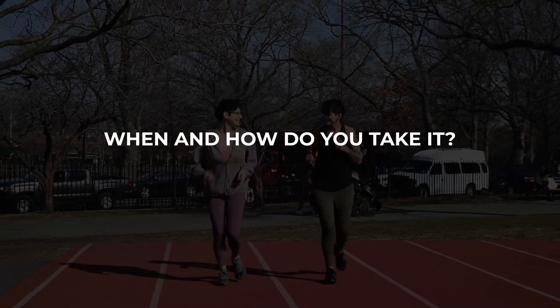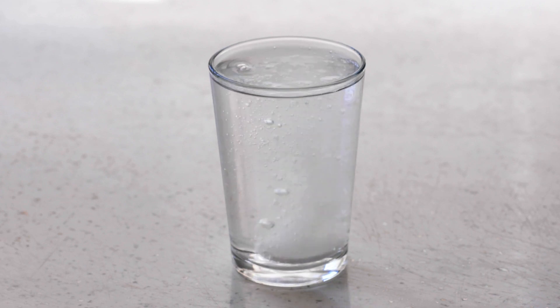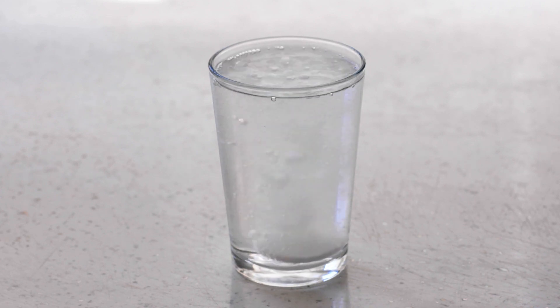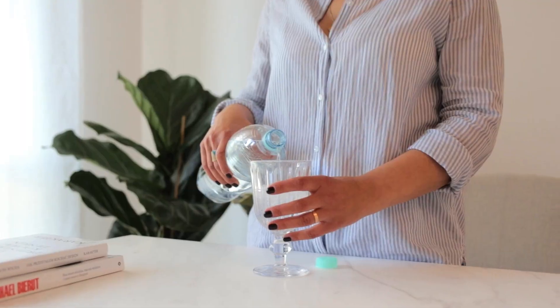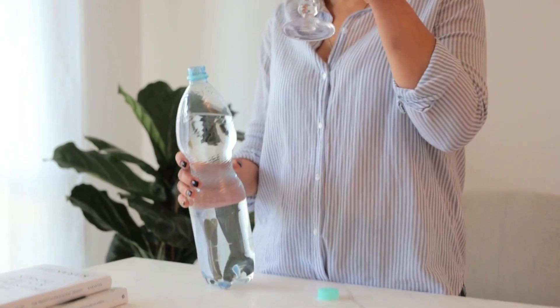First up, let's answer some questions I often get asked in the comments of my last video and through email. When and how do you take it? I take my Athletic Greens every morning, pretty much as soon as I wake up. I put one scoop in 16 ounces of water. I do this because, one, taking supplements on an empty stomach usually works better since they get absorbed better, and two, starting my day off with 16 ounces of water has been a big goal of mine the last few years, and this helps me nail it.